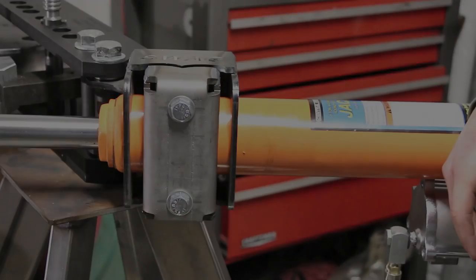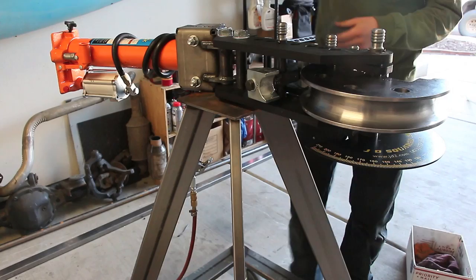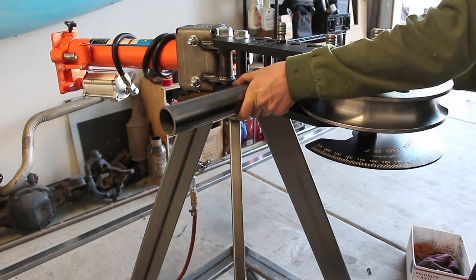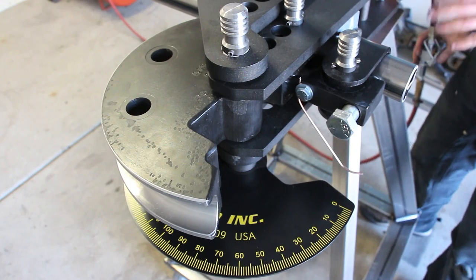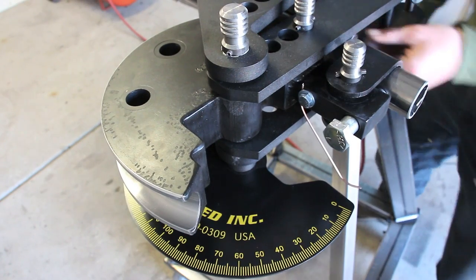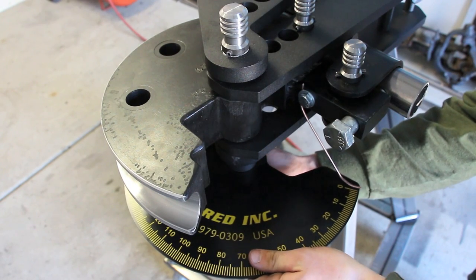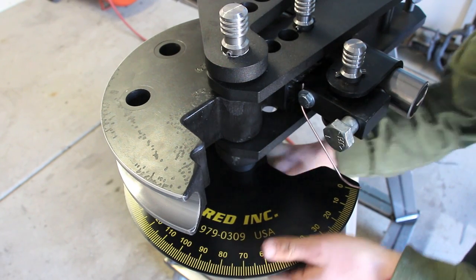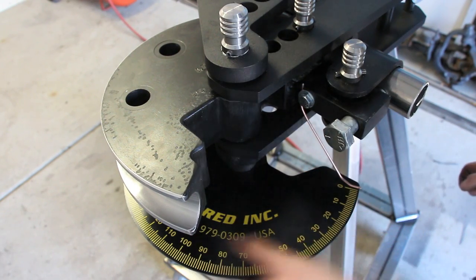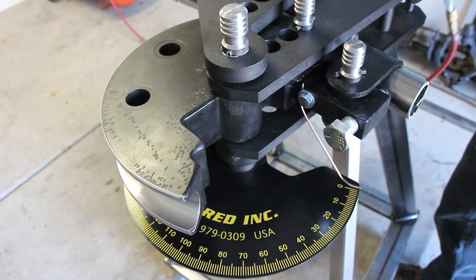Now we're going to take all the slack out of the die. Right there — it's nice and tight. We're going to set our degree wheel to zero. Because of spring back, I'm going to bend a little bit over 90. I want a 90-degree piece so I'm going to bend to 94 and hopefully it springs back to 90.